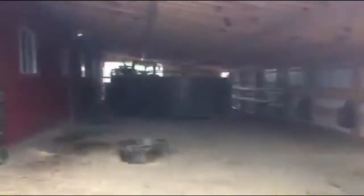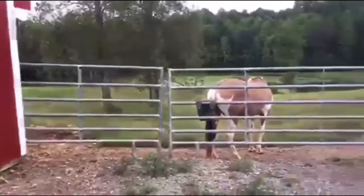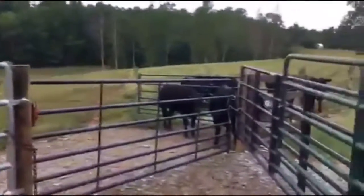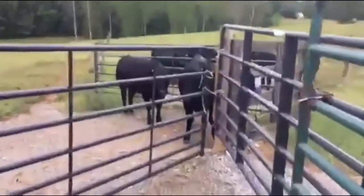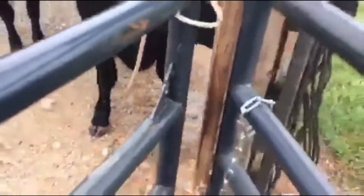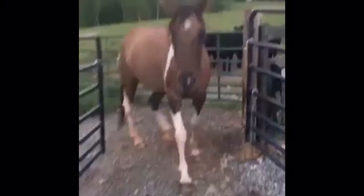So the problem we were having is we keep our show heifers in this lot during the day with fans on so they can eat instead of being in the sun, and in the evenings we let them out into this field that happens to have a random horse in it. What we used to do is they would come down this little alleyway, and we would unchain this gate, and the gate cracked, and the heifers would push their way out. What ended up happening is the horse was coming in and stealing all of their food. Very naughty horse.